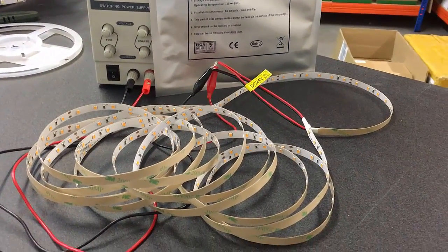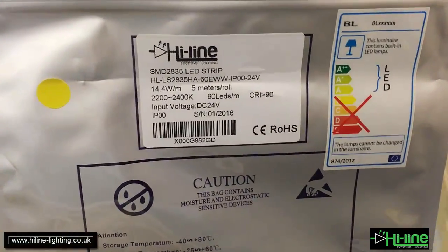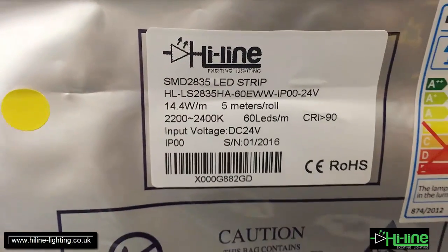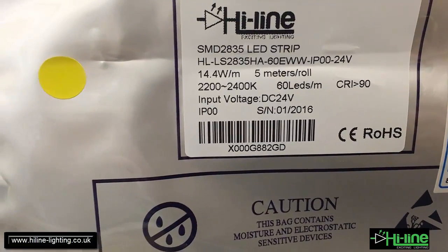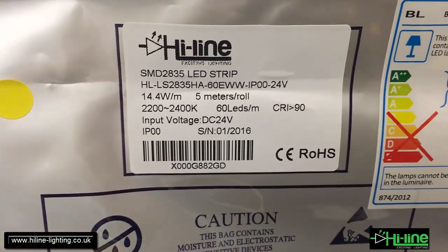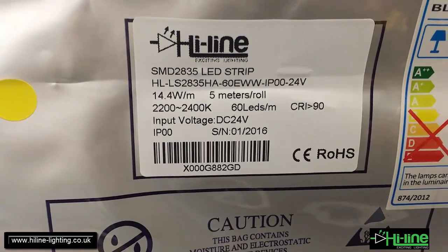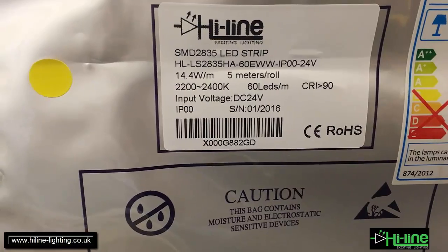Hi and welcome to Highline. Today I'm going to test the Highline LED strip of very high CRI — a color rendering index of 90 plus, as we see here. This is our extra warm white, which comes in a Kelvin temperature between 2200 and 2400 K. This is also called very warm white or low warm white, and it's the lowest warm white LED strip that we can produce.